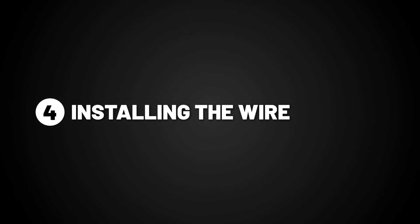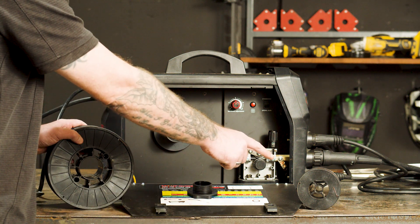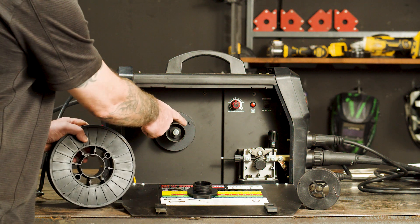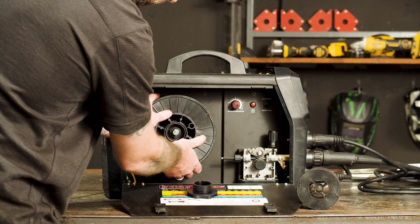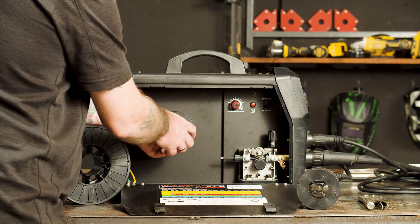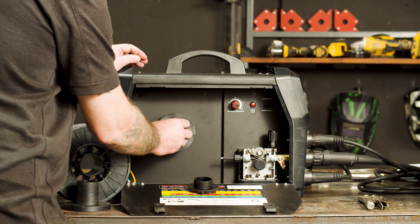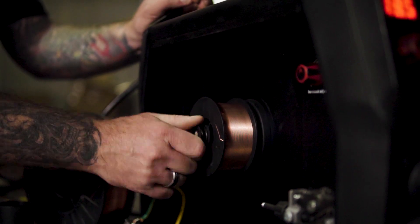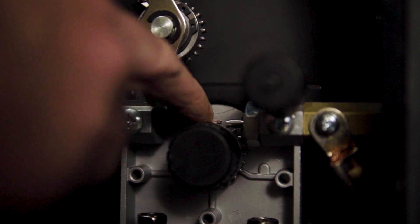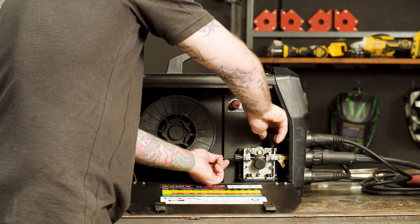Step four: installing the wire. First, we need to remove the spool retaining nut. This machine will take a 1 kilo spool or a 5 kilo spool. We'll be demonstrating how to do both, but we'll start with the 5 kilo spool. Mount the spool onto the spool holder, making sure the location holes match the spool locator, then replace the nut and tighten. For 1 kilo spools, remove the 5 kilo spool adapter, slide on the 1 kilo spool, and reattach the nut and spring. Feed the wire through the inlet guide on top of the roller and into the guide tube. Secure the top arm with the tensioner and tighten just enough so the wire feeds through.